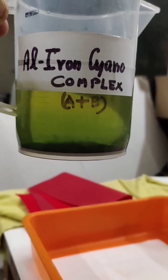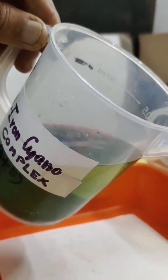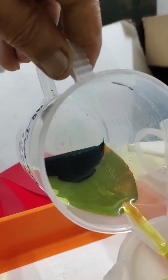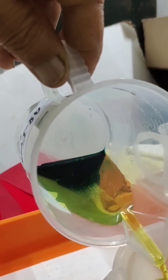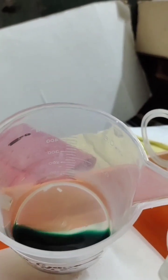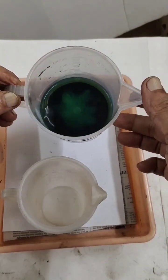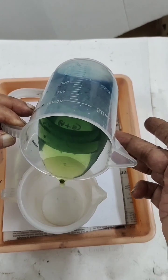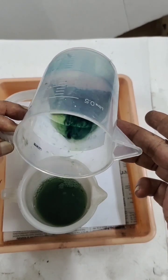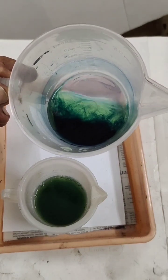Now the aluminum iron cyano complex has formed and you can see it settled at the bottom. The upper layer I will slowly remove by decanting — this is a simple method. The cyano complex is at the bottom. The upper layer I am slowly removing. Some sediments are coming up, so I will add distilled water again and allow natural decantation. This is the second time I am taking out the clear upper layer, separating it from the bottom layer which is the aluminum iron complex.